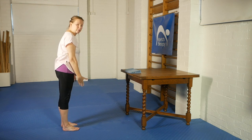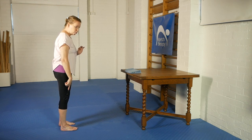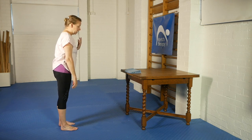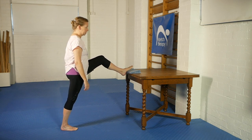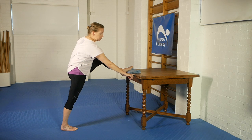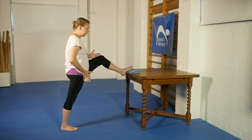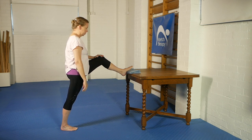One foot is on the floor. Ideally we're going to have ourselves positioned, at least at the very end of the stretch, with the heel down — not up on the ball of the foot. The other leg, you're going to come up and place the foot on the table. This table has quite a sharp edge, so I've put a hand towel there so it's comfortable. My two feet are at least hip-width apart.